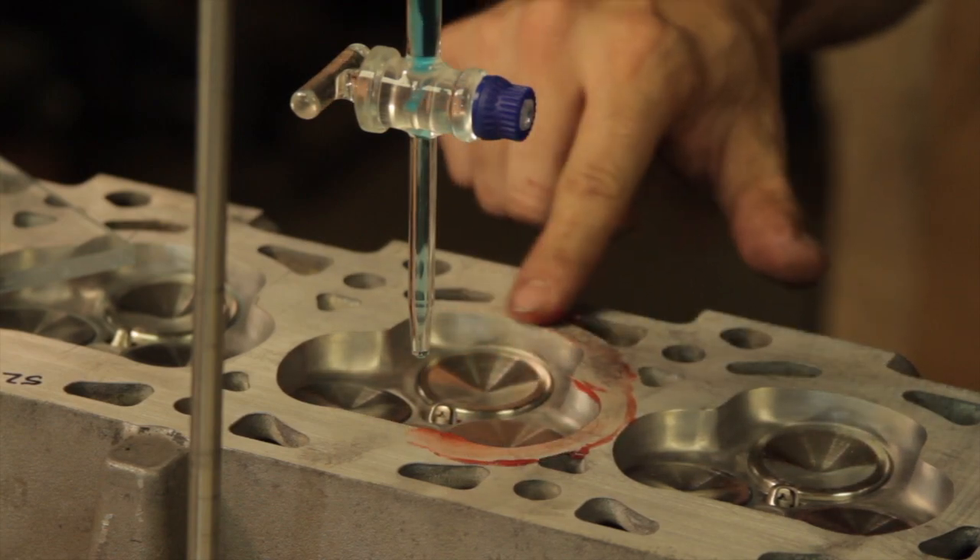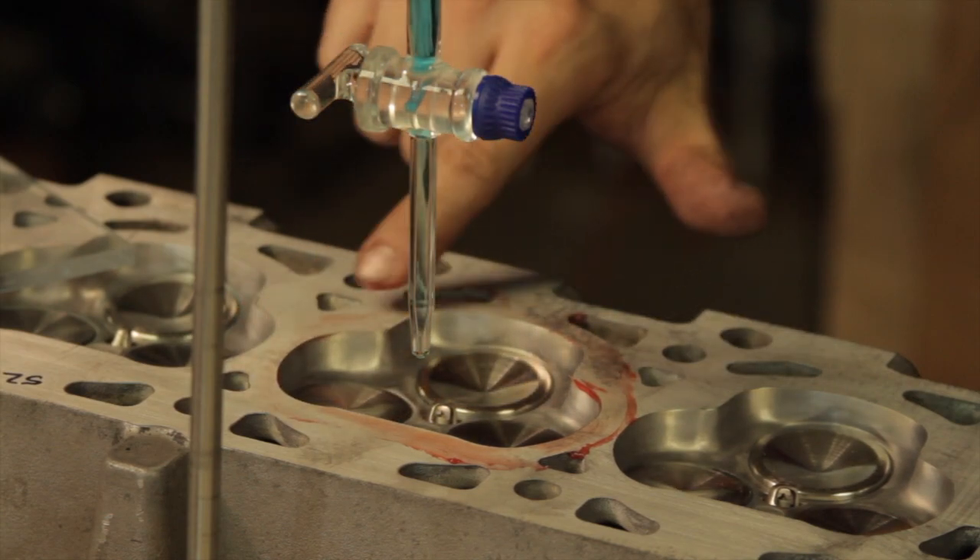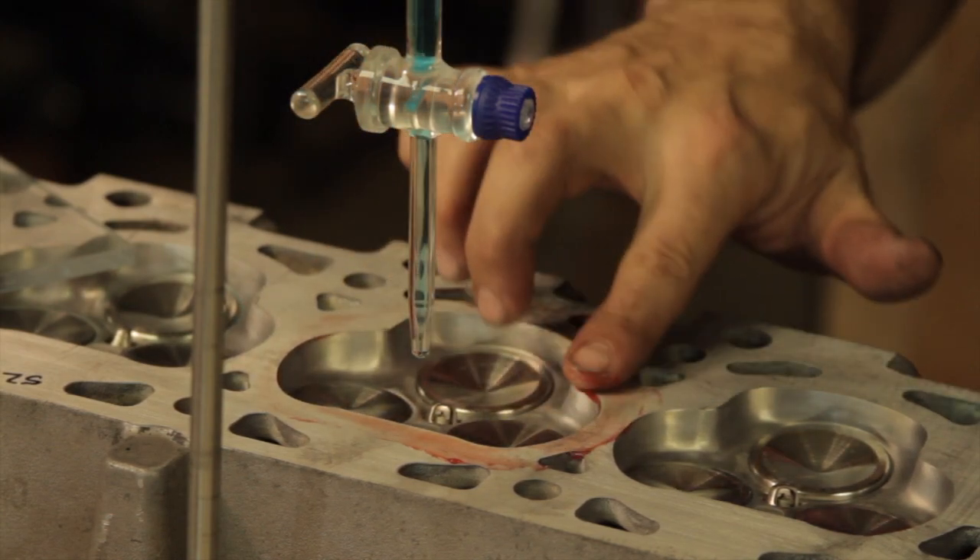One final step before installing the camshafts into the head was to measure the combustion chamber volume. A thin layer of grease helps to seal everything up and keep the alcohol from seeping out while we're taking our measurements.